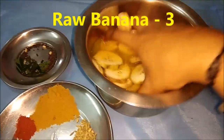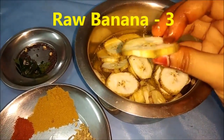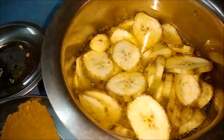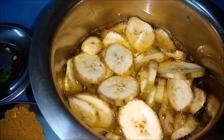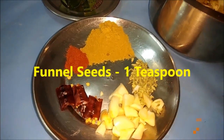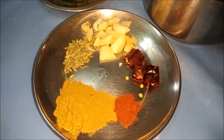We cut 3 slices and cut a little bit in the pot. Take the sauce and make it taste better.